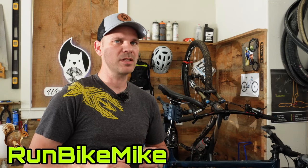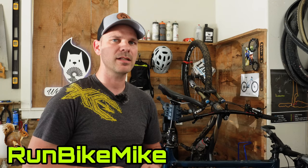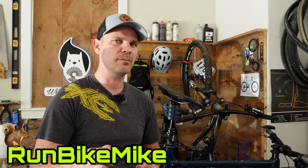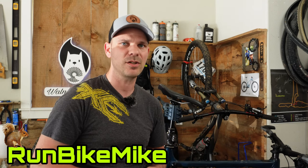Welcome back to Walnut Springs. My name is Mike. The other day I showed you how to change out your SRAM brake pads. Today I want to show you the bed-in process and how it will work with whatever brand of brakes you have. Let's get to it.